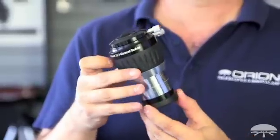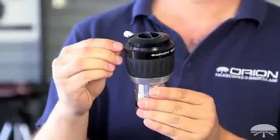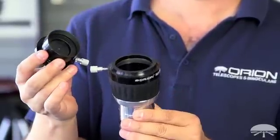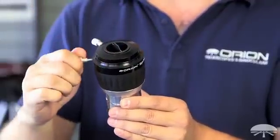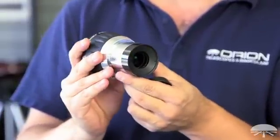Your average Barlow is 2-element, maybe even 3-element — it's a good quality Barlow, but it can't correct for the level of optical quality that a multi-lens Barlow can do. So with 4 elements inside, you get better correction for chromatic aberration, for spherical aberration — just a better overall image, sharper, higher contrast.